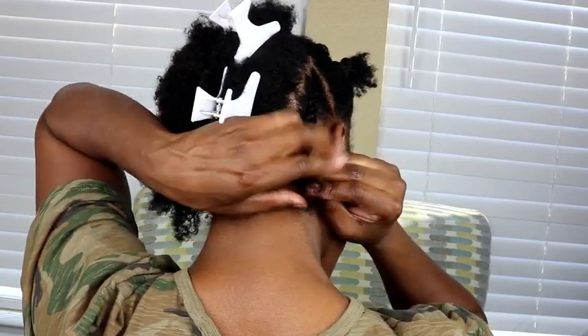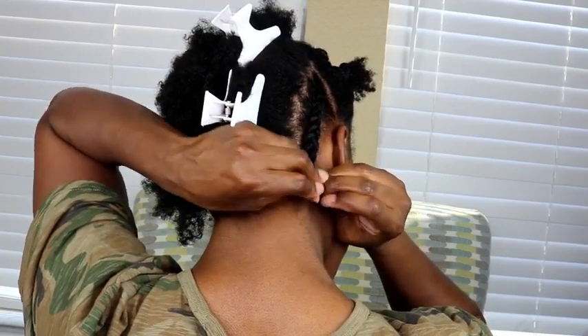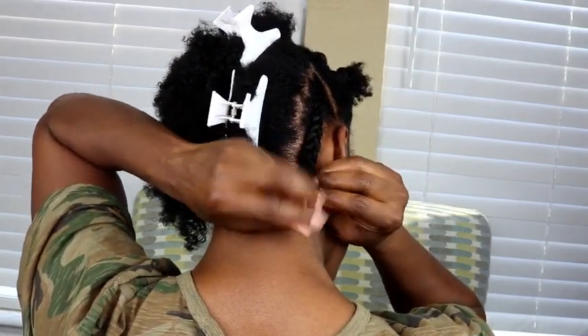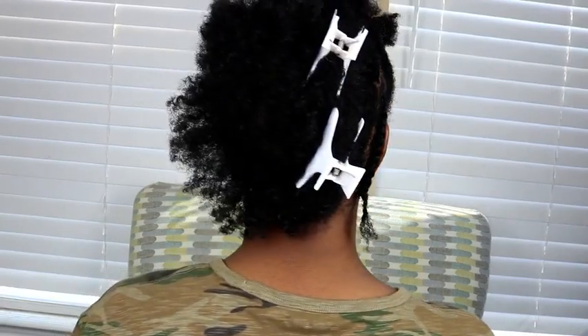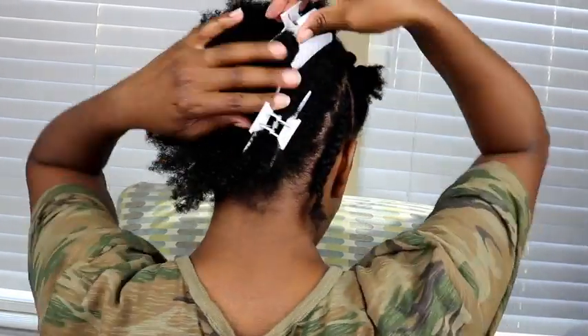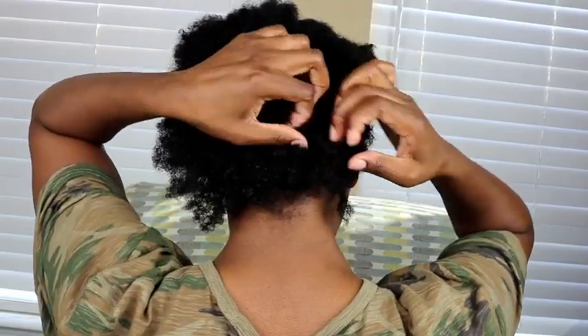I'm going to continue to use what works best for me — if you're able to use a comb without damaging your hair, definitely do so. But here I'm showing this technique again on another section, just using my fingers to create the part in the back.